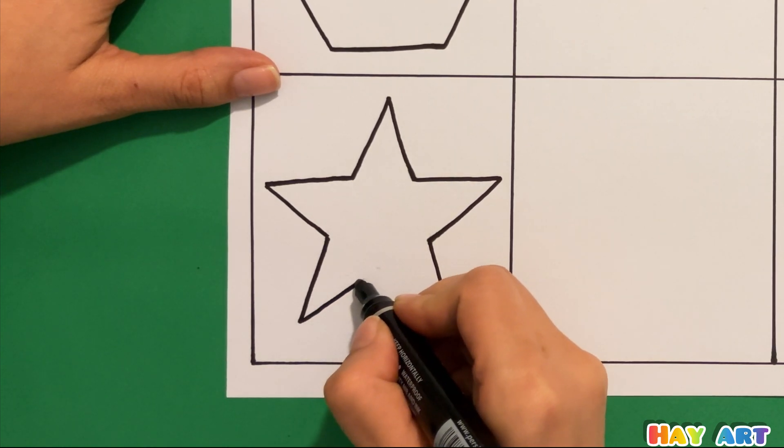It's time to draw a heart, and at the end we're drawing a triangle.